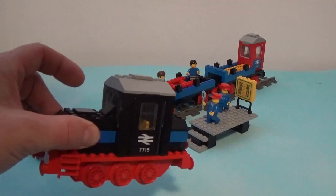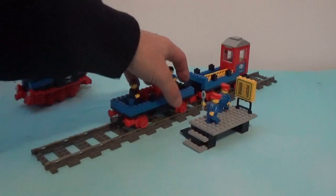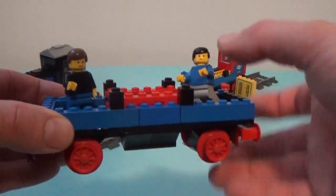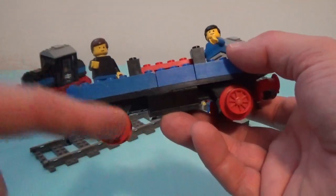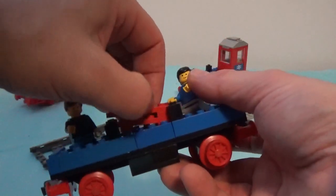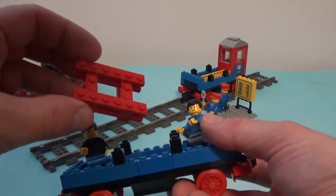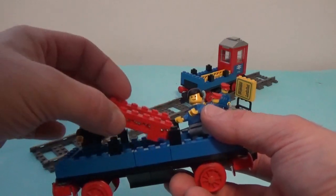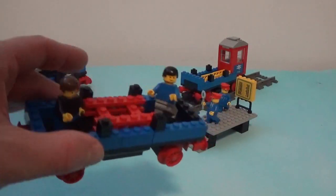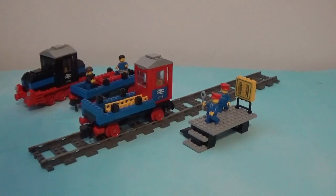Let's move to the first of the two cars. This first car is simply a flat car, made of very few bricks — you just have the base with a few bricks on top of it, and this load here that is just a simple load made of very basic bricks. Very simple, but everything that a seven or eight year old child will need to play for hours.